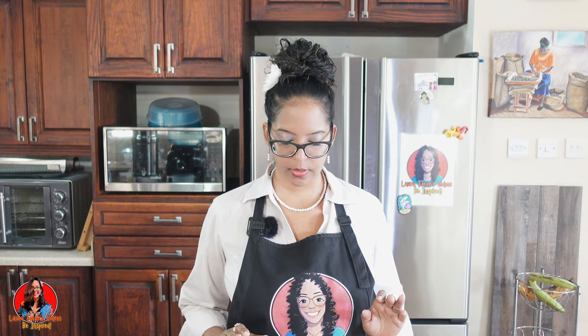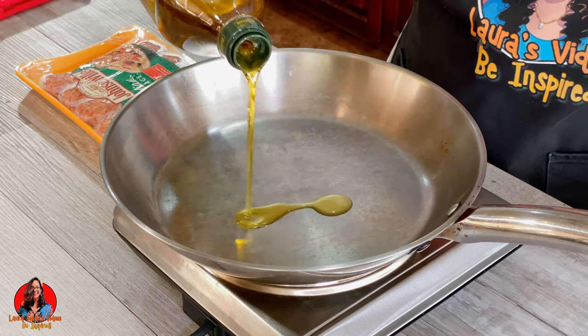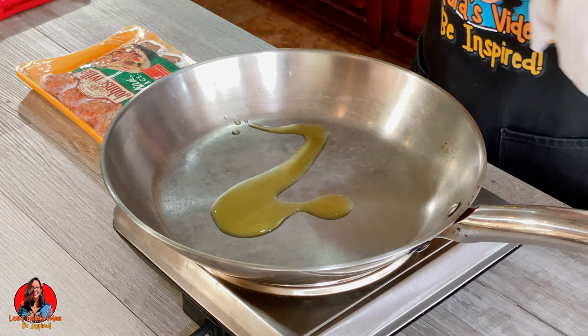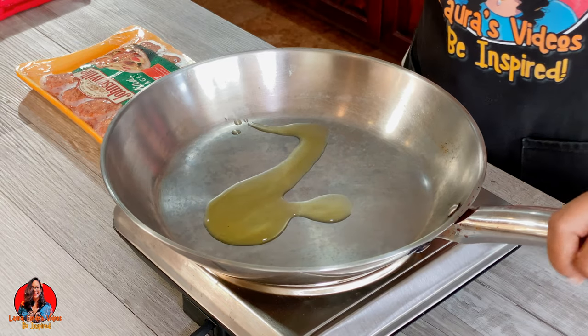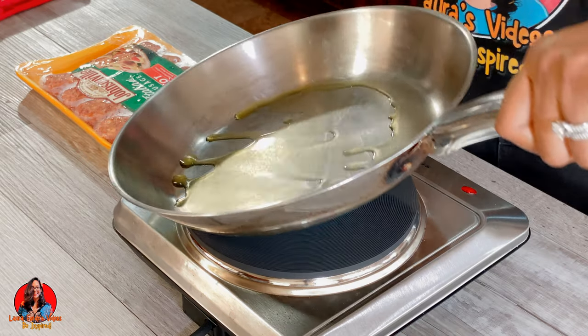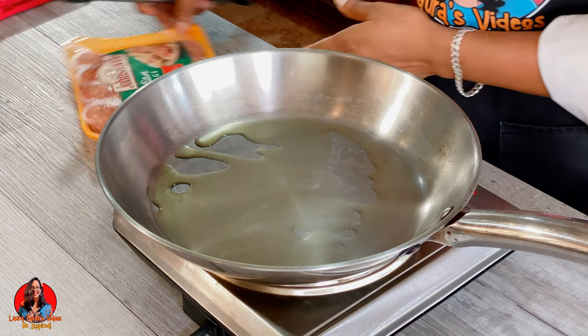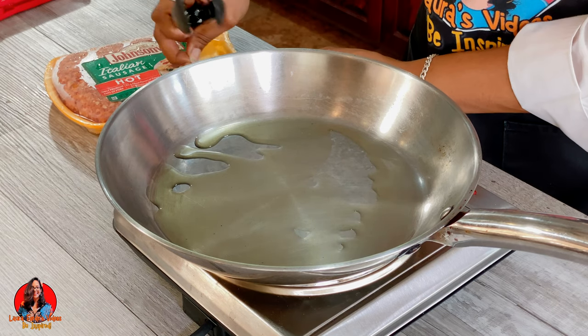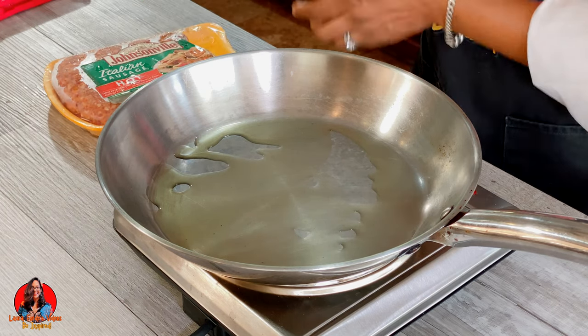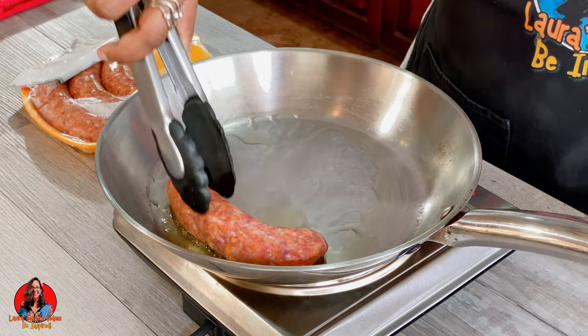The first thing we want to do is heat up your pan, and then we're going to add a little bit of oil in our pan. We just want to swirl that around. And now we're going to add in our sausages and brown them.